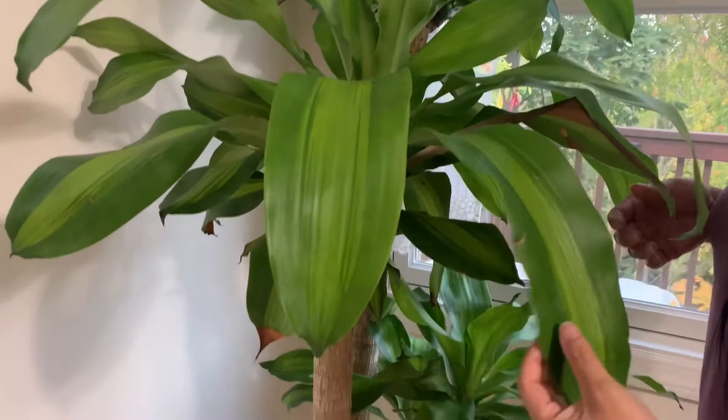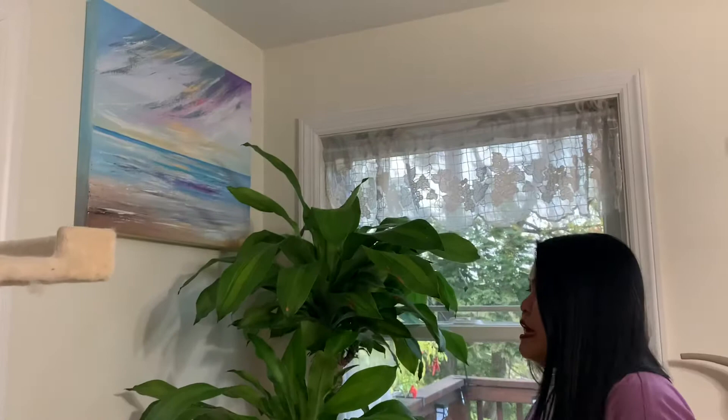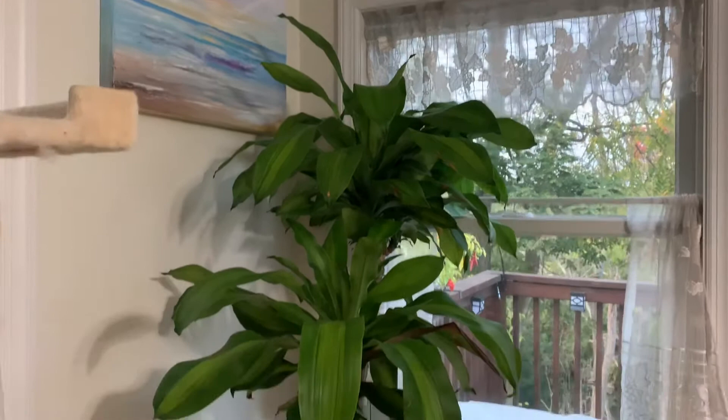I don't even know what these plants are called other than the money tree. And there's another plant that I know the name of, but I have no idea what this one is called. I thought I got it from Moe's, but actually this came from IKEA as well.